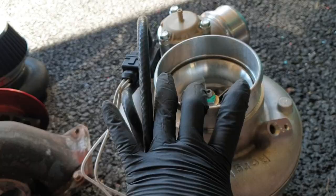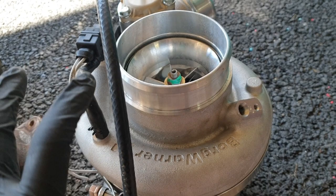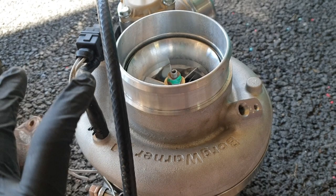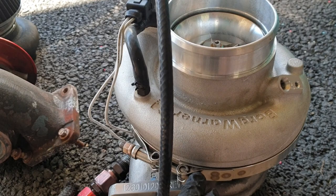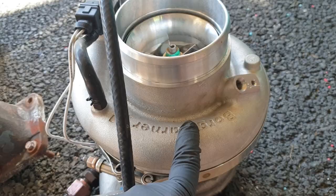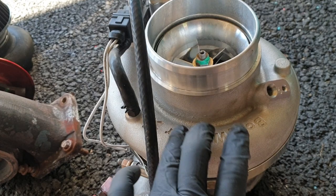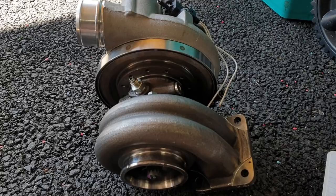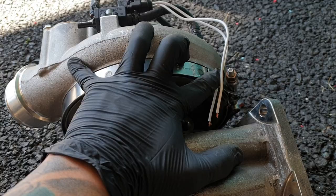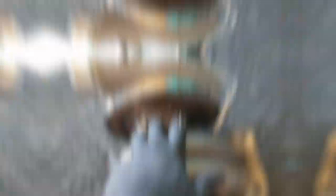¿Por qué compré una 9180? Sinceramente fue porque la conseguí en Facebook mil dólares menos del precio que vale, y es totalmente nueva. El chamaco la compró sin querer porque estaba armando un Honda y cuando se la llevó al mecánico, el mecánico le dijo que ese setup iba a ser mucho más grande de lo que necesitaba su Honda. Yo quería irme con la 8374 y 1.05 de AR para prevenir que fuera más laggy en bajas revoluciones, pero la oportunidad era muy buena. Voy a soltar el housing del compresor para poder ajustar y moverlo de acuerdo a cómo lo necesito en el engine bay.